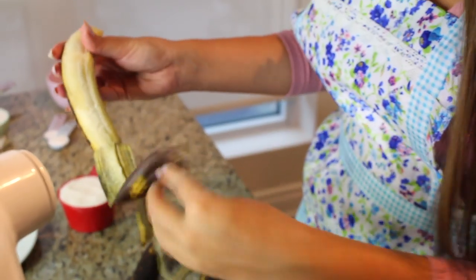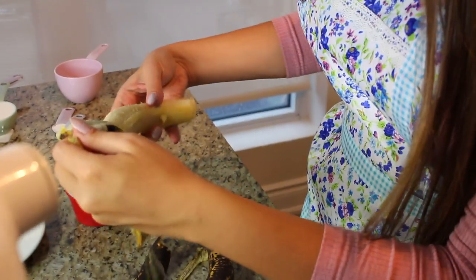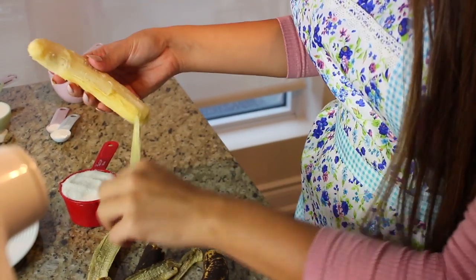First things first, you're going to need bananas. This recipe calls for only three medium to small sized bananas. If you have really large ones, I'd say only use two. I know it's tempting to throw in four or five if they're all going bad, but don't — that makes the banana bread too heavy and too soggy. These are quite small so three is the limit in this case.